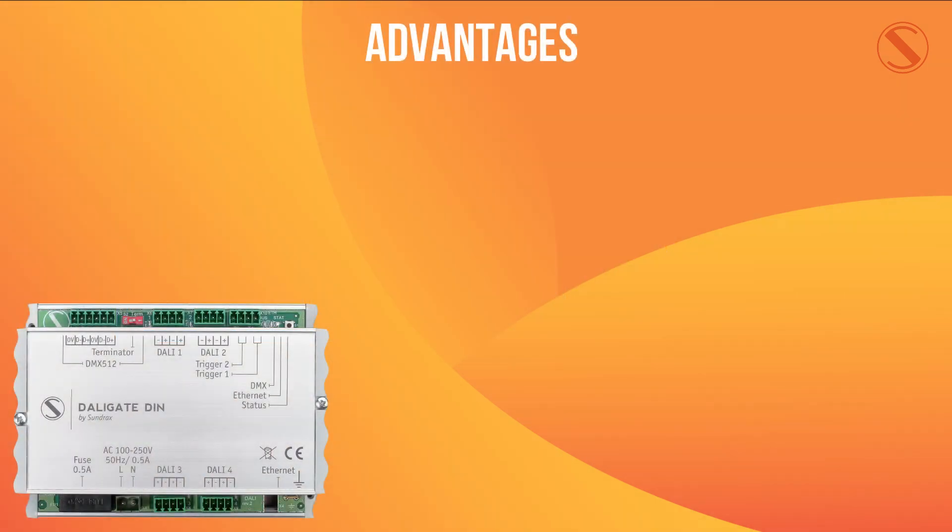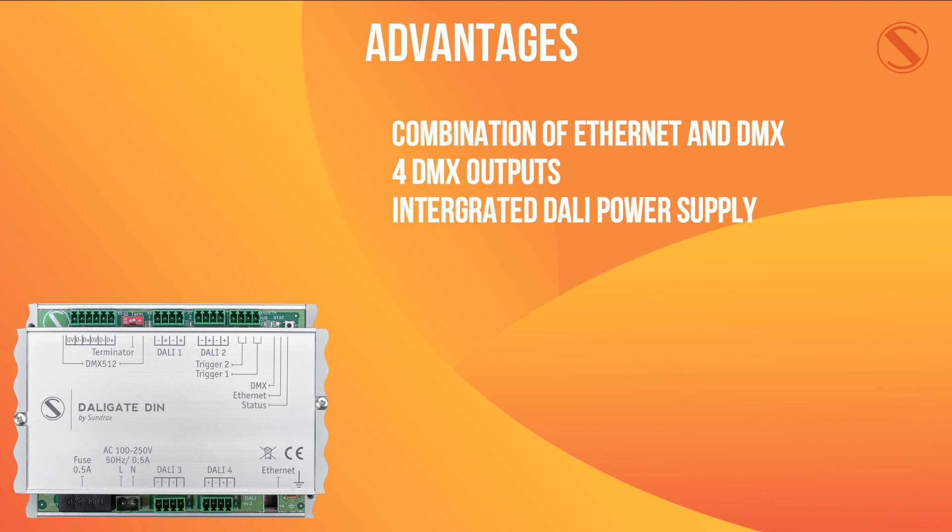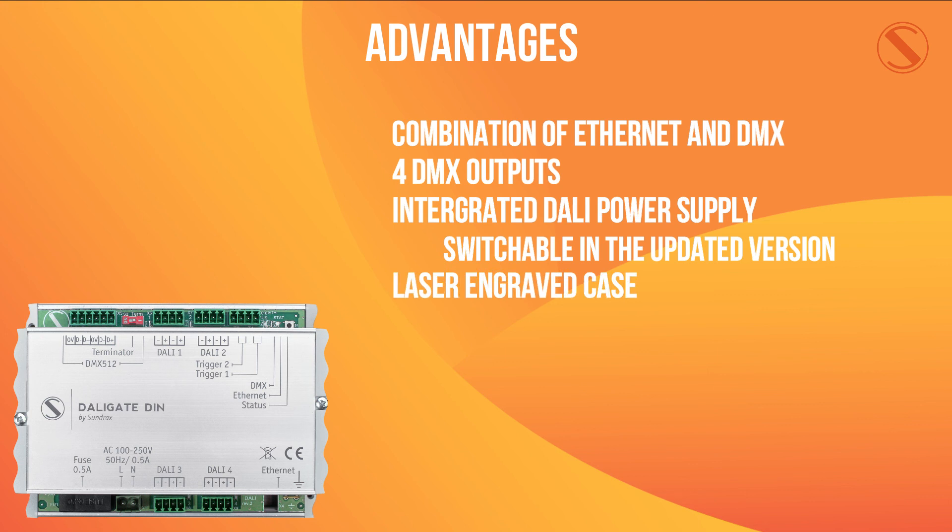The main advantages of the DALIGate DIN are the combination of ethernet and DMX, the four DALI outputs, the inbuilt power to DALI devices — which in our updated version can be switched off, allowing for increased customization of how you power your DALI devices — an engraved case meaning that the labeling will never peel off, and the full configuration of DALI addressing using our web interface.